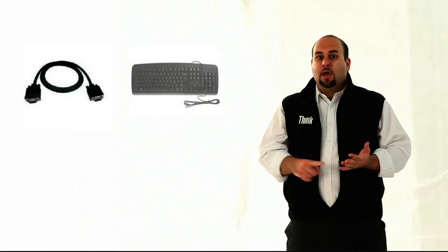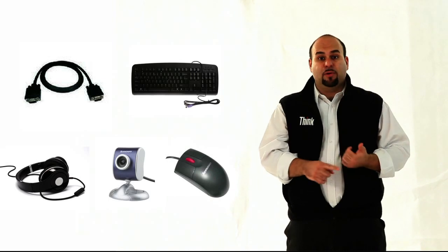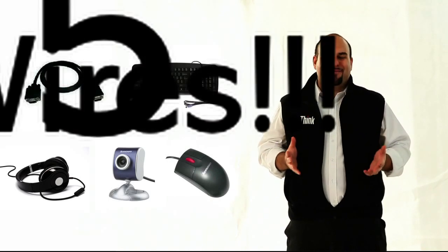The truth is, sometimes you need more than just a notebook. Some people like to use a keyboard and a mouse, a headset for VoIP, or an Ethernet cable for a more stable connection. All that plus your video cable, and we're looking at five wires. Five wires — that's way too many. And on top of that, you're always plugging in and out whenever you're on the go. I thought mobility was supposed to be convenient.